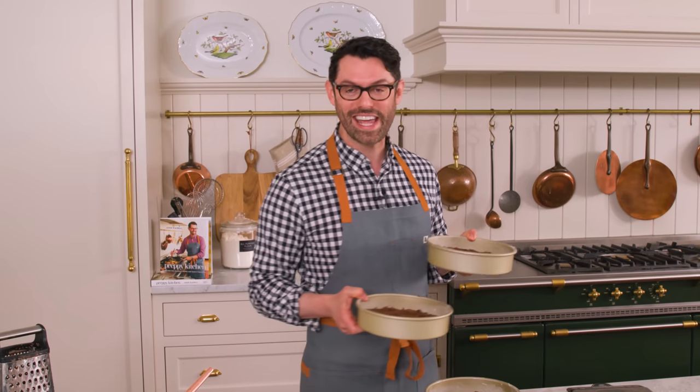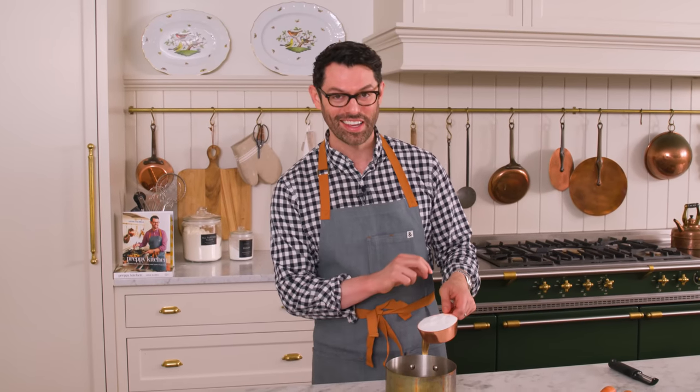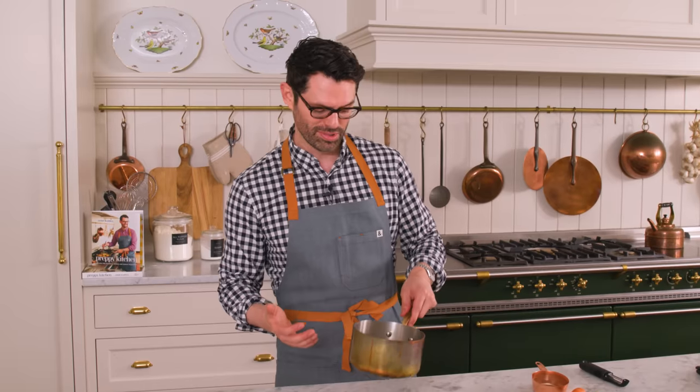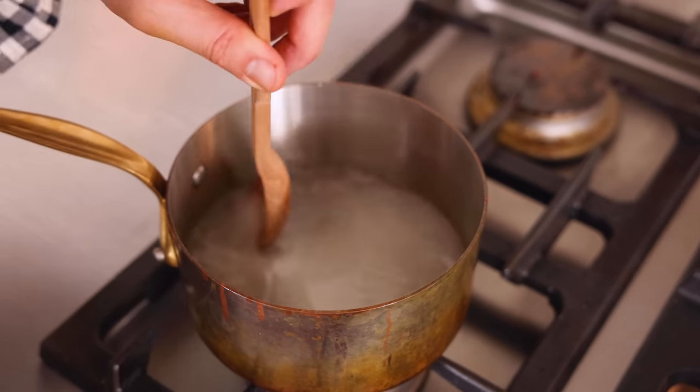In the meantime, we're gonna make our candied carrots. While our cake layers are baking, I wanna make these super easy and cute candied carrots. One cup of sugar into a small pot, one cup of water into the same pot. This is gonna come to a boil just so it turns into a simple syrup. Give this a stir just to dissolve the sugar.